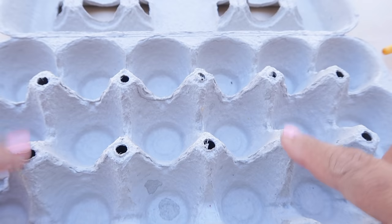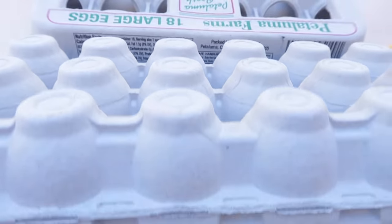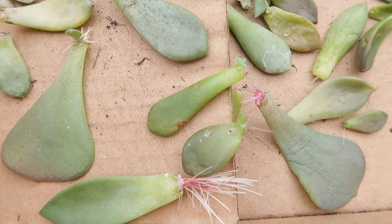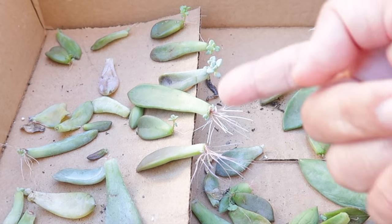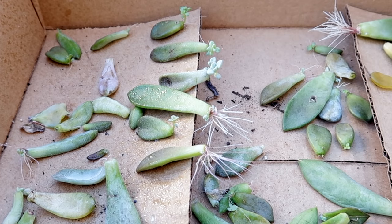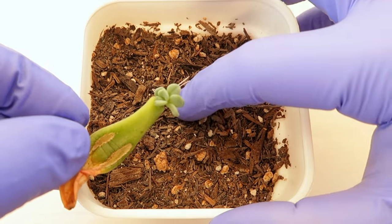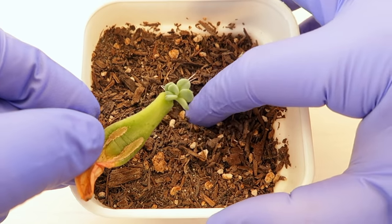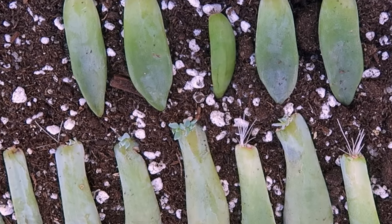Make sure that your container has drainage holes, like this really practical egg carton, and that the soil is at least 2 inches deep. As for propagating in a box, you don't run the risk of soaking the roots because water dries out faster. This works too because the mother leaf is able to provide food for the baby succulent until they are ready to be placed in a pot. They are also easier to repot because the roots are not tangled in soil.